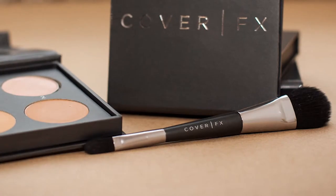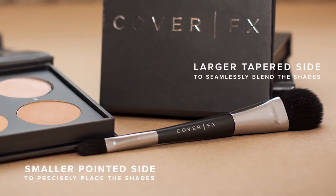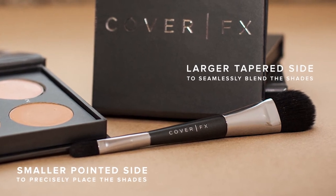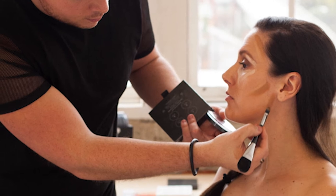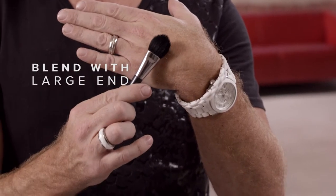In order to achieve truly professional results, we have meticulously designed the perfect brush to precisely place and seamlessly blend the cream texture through the planes and contours of the face. Here's an important tip: always apply the product with the small end of the brush and use the large end for beautiful seamless blending.